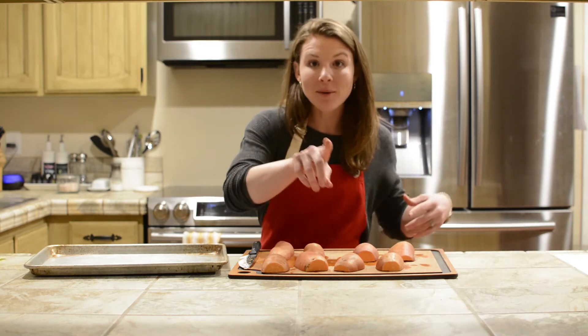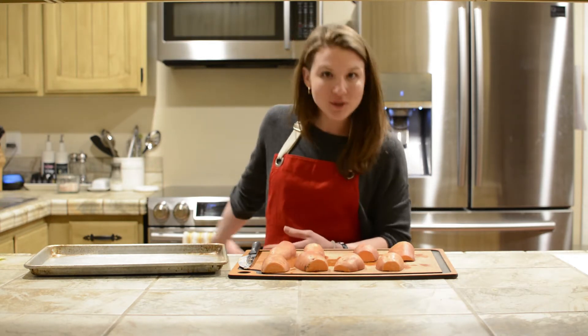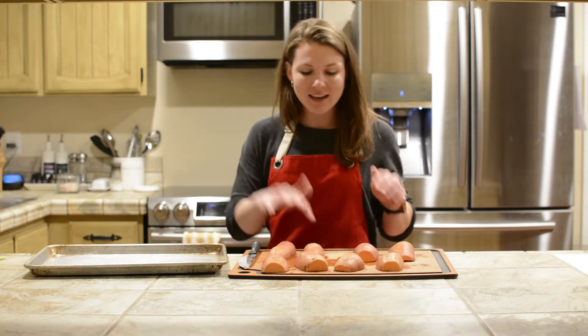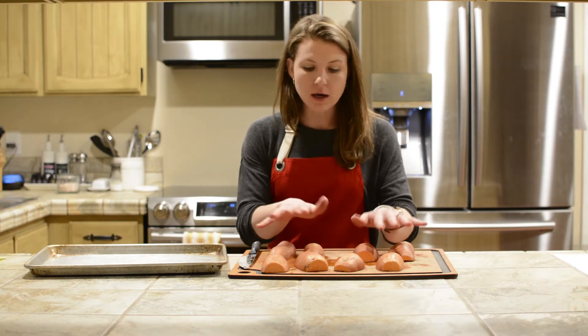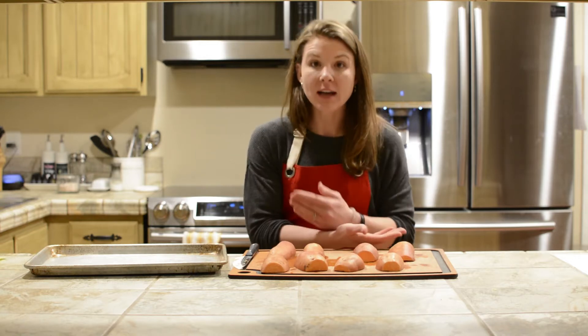First step whenever you start roasting sweet potatoes: you want to turn your oven on. I have it at 425 degrees. I've washed my sweet potatoes because I'm going to leave the skin on, and then I have cut them in half.